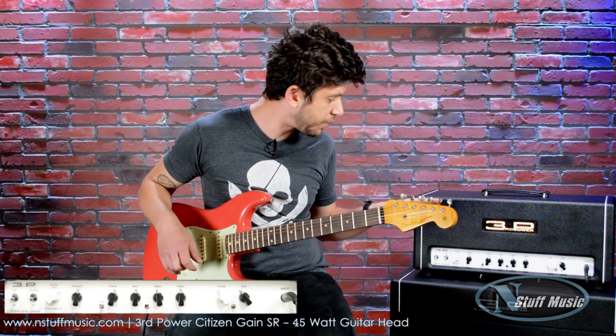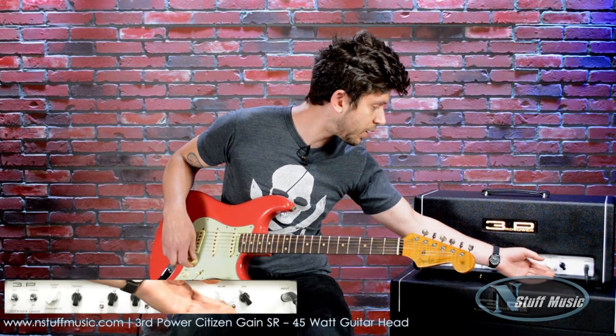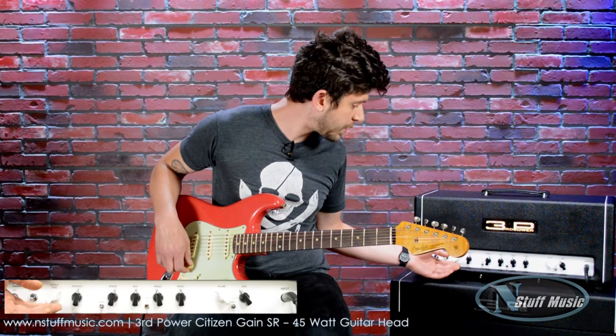Everything that I've set up so far is as even as possible. So let's hear what that sounds like. We're going to bring the volume down here a little bit, and we're going to boost this a little bit.